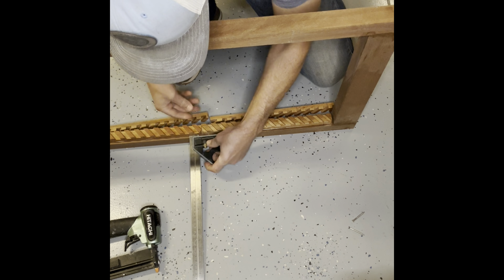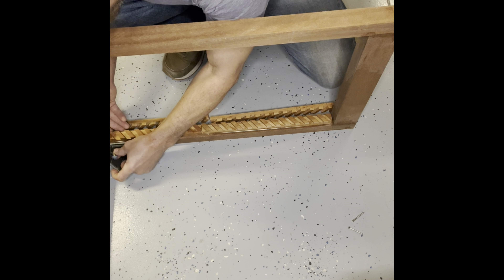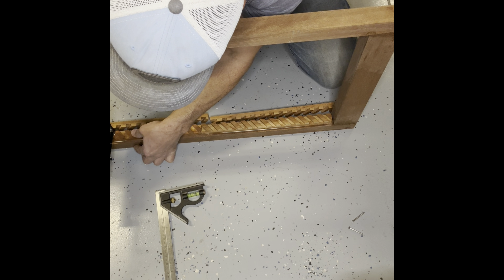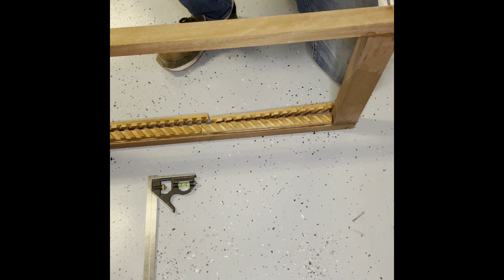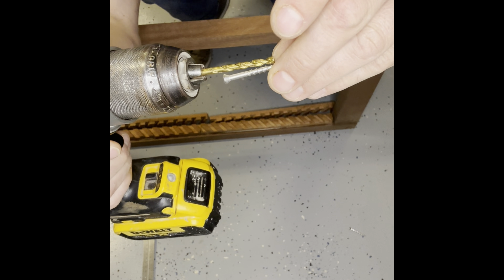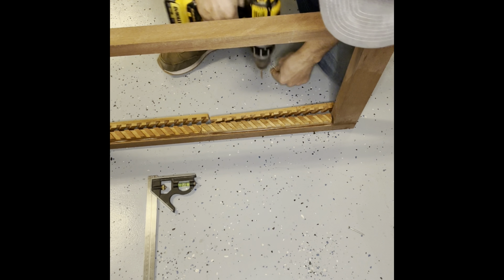I want to make sure this could split pretty easily with screws, so I'll do a couple of pilot holes as well. Setting this up the same steps — making sure it's lined up properly, getting one in up top, checking down the bottom, right where we want it.